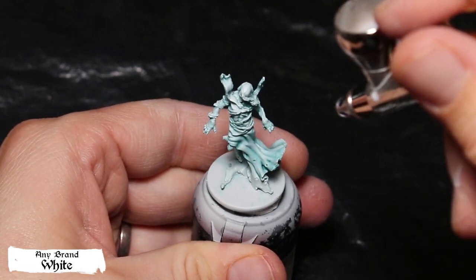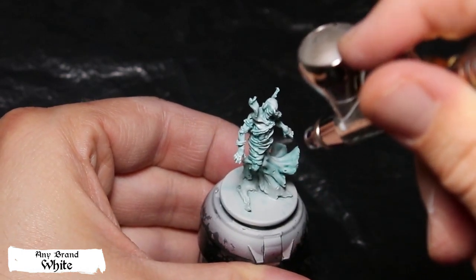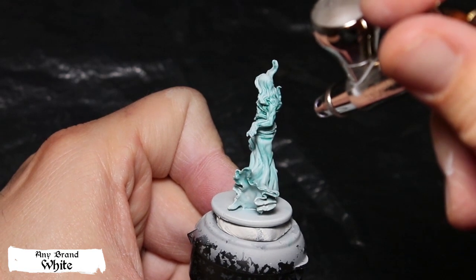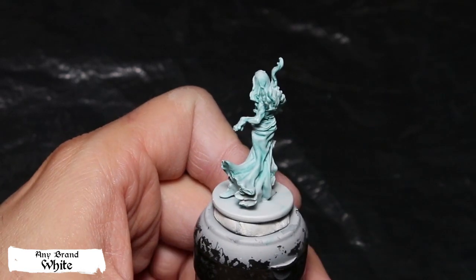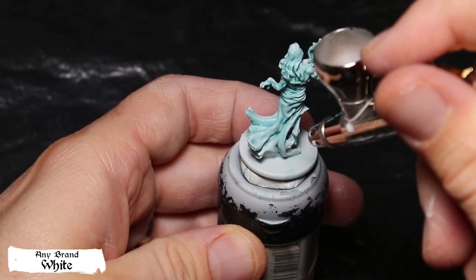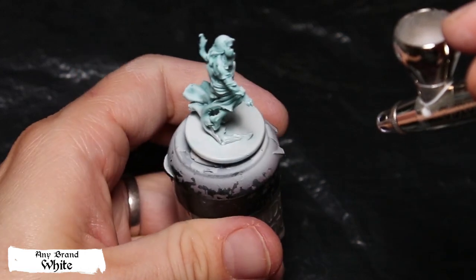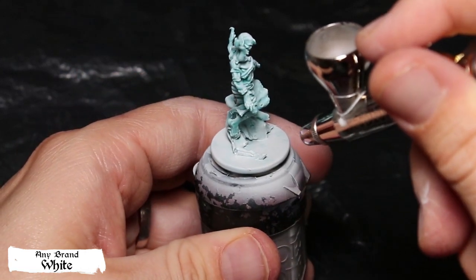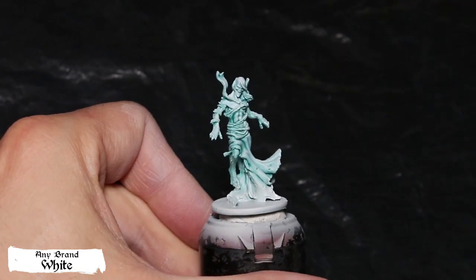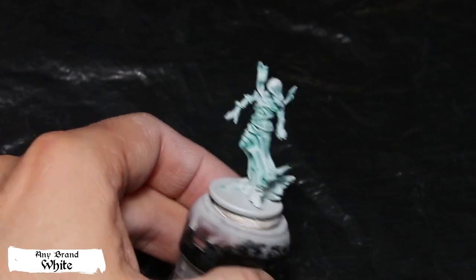Then you can airbrush pure white directly on the parts that catch the most light — like the face, the hair, the hands, and a little bit of the fabric. You can also spray white at the bottom of the model to simulate light coming from the ground. The airbrush gives a smooth and quite clean result for the model.